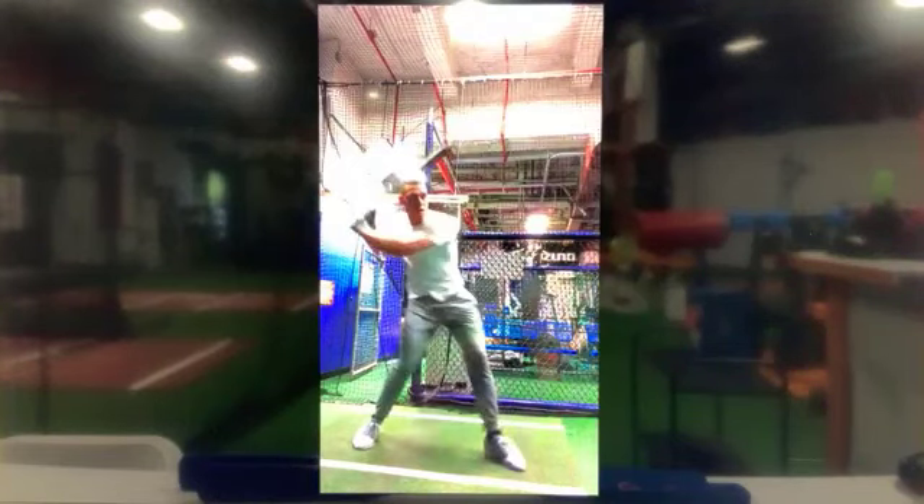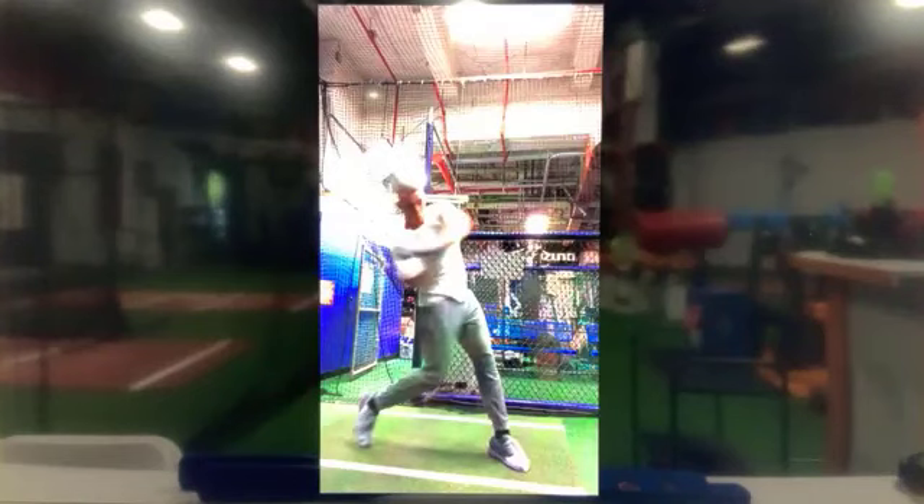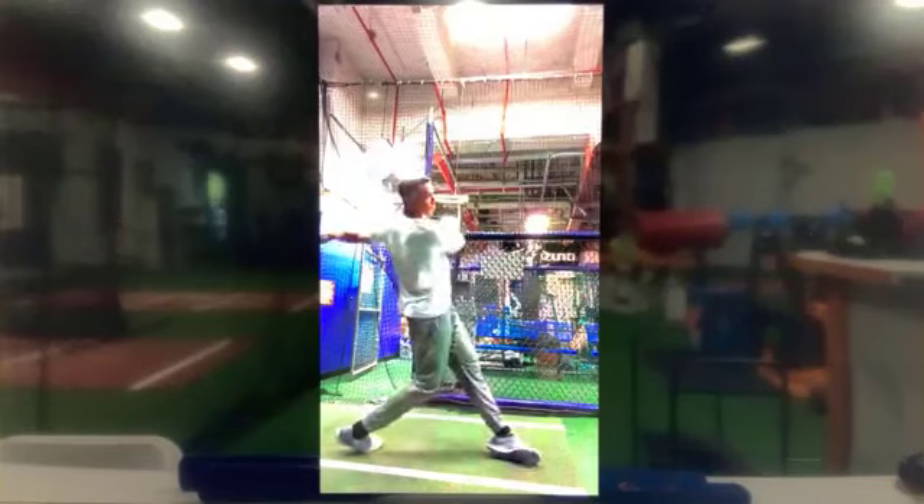We've got to have this feeling every time we swing the bat — that we're going to drive the ball oppo. If the pitch is outside he'll stay there, but the pitch is middle so he turns. Sometimes if the pitch was in, he would turn even more.